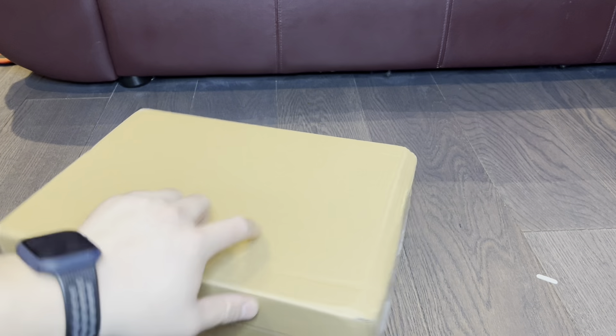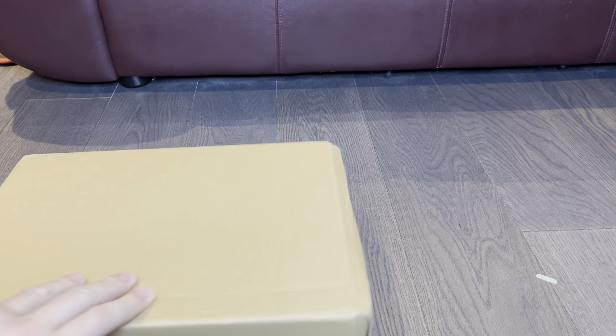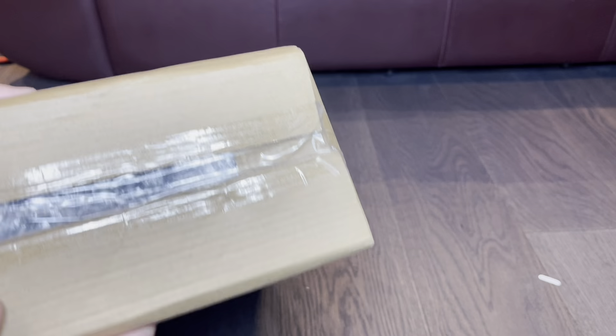I'm super excited about this sneaker. I ordered them about two to three weeks ago, just after New Year's, and they arrived with pretty fast shipping — not express or anything like that, but they came in a timely fashion. These are not a new release or early — not anything like that.